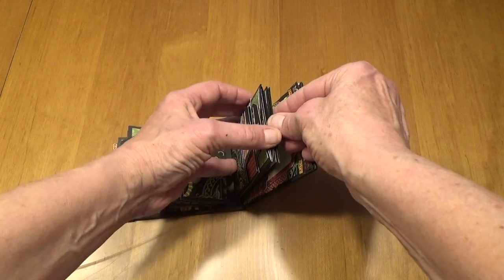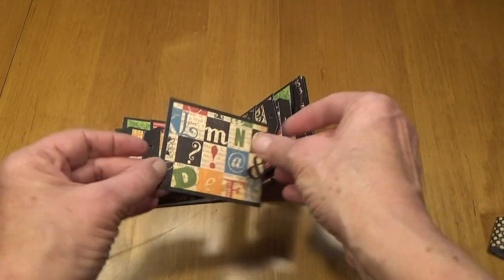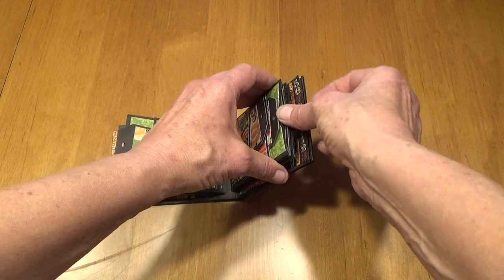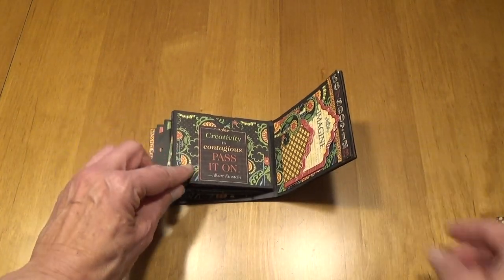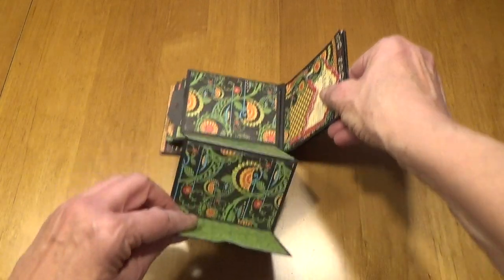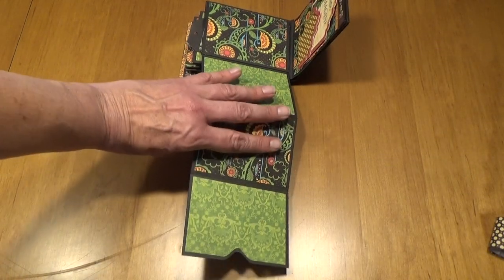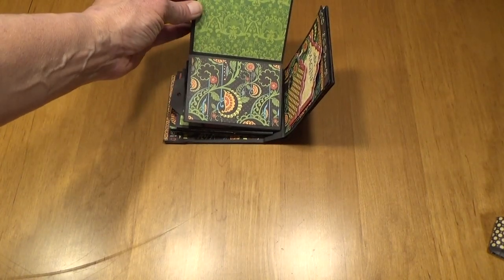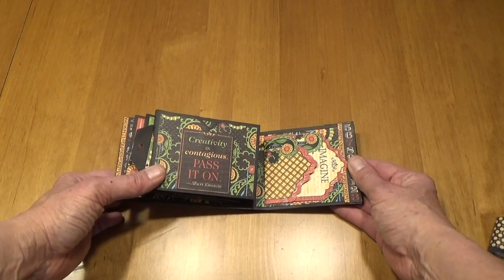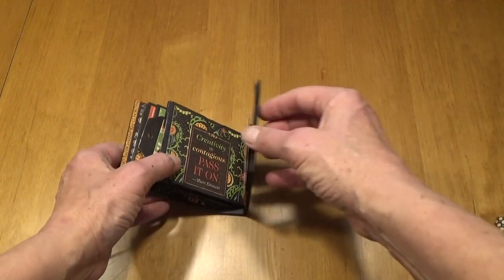And there is another pocket with another 4x3 tag for journaling and photos. And then on the back, "Creativity is contagious, pass it on." There's a little notch, and once again this opens up and there's a total of 4 places for photos. And then when you turn it over, there are 2 more places. And then on the inside of the back of this little mini album is a tag and pocket that says Imagine.